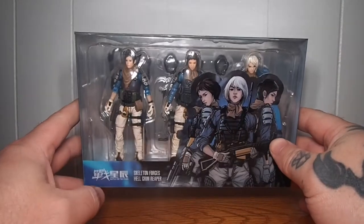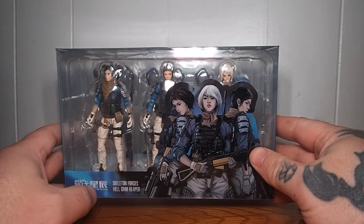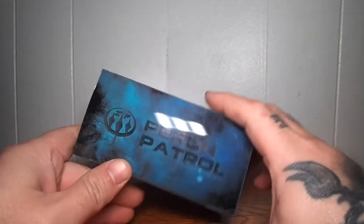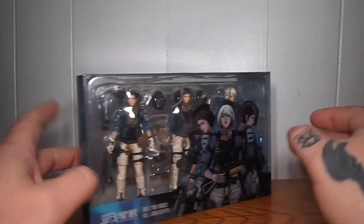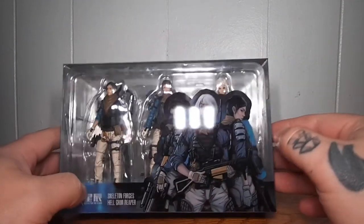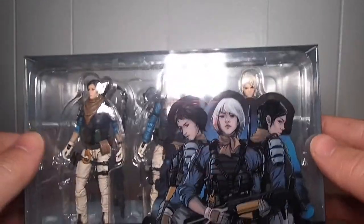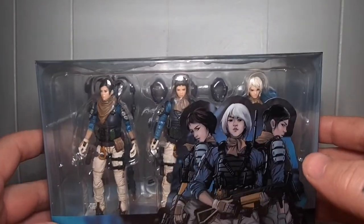Hello everyone, Toy Canvas here. Today we are looking at the Skeleton Forge's Hellgrim Reaper, Battle for the Stars, Perrin Patrol from Joy Toy in 1/18th scale. It comes with three female figures. This is the box with the art clear packaging.